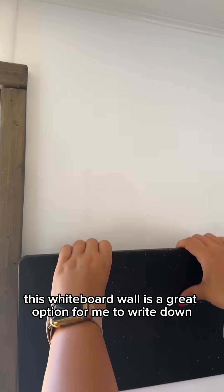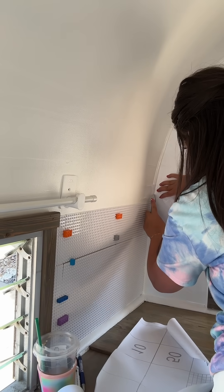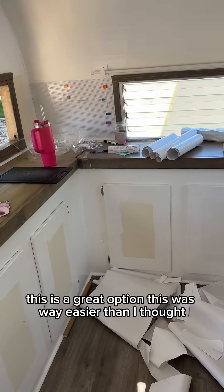This whiteboard wall is a great option for me to write down any directions and teaching notes, but also for kids to use when planning different projects. If you have a space in your classroom that you need a whiteboard but don't have a huge budget to install something fancy, this is a great option.